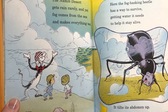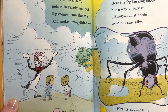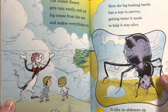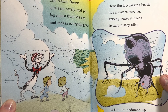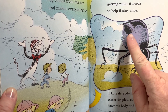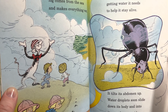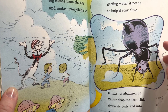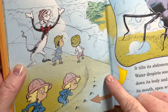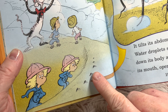'The Namib Desert gets rain rarely and yet fog comes from the sea and makes everything wet. The fog-basking beetle has a way to survive, getting water it needs to help it stay alive. It tilts its abdomen up. Water droplets soon slide down its body and into its open mouth.' So the water goes up and right into its mouth. See how they have their abdomen up?